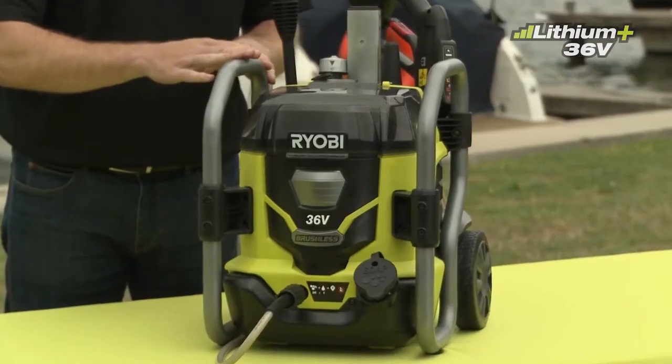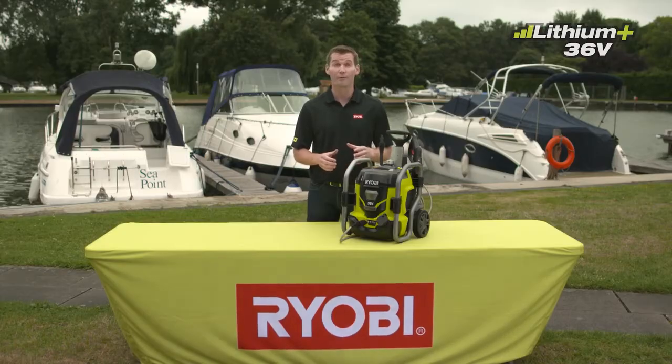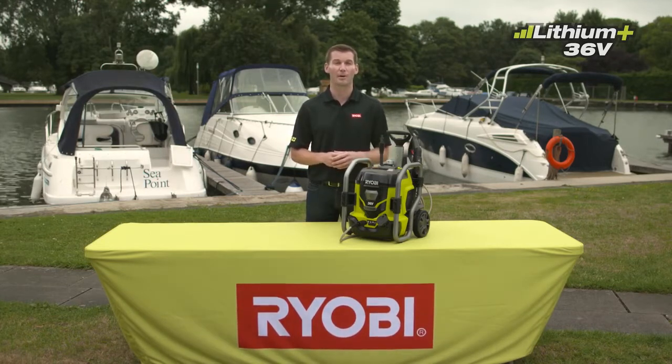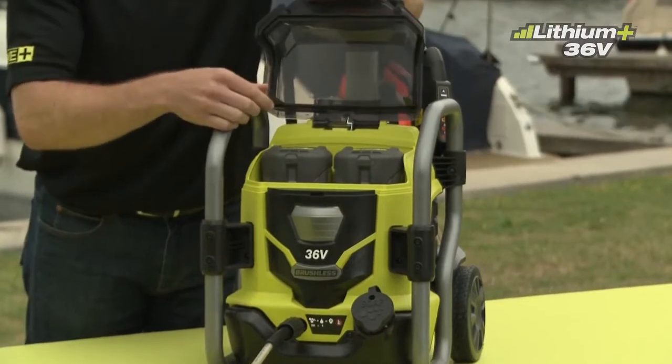Ryobi's new 36-volt brushless pressure washer allows you to go one step further, untethering you from both your power source and your hose, and providing the first truly portable pressure washer on the market. The battery compartment holds two 36-volt batteries.